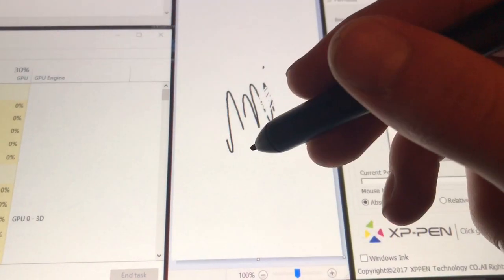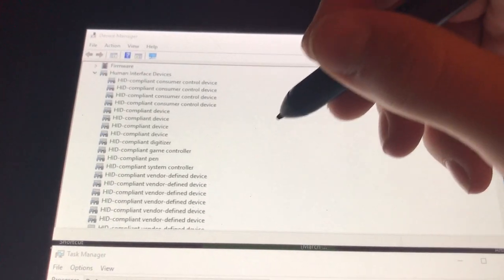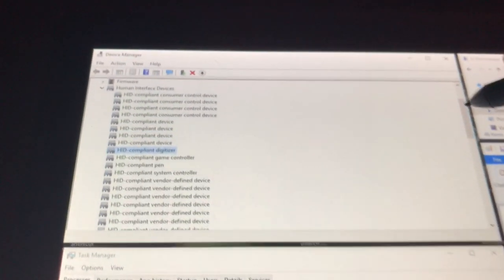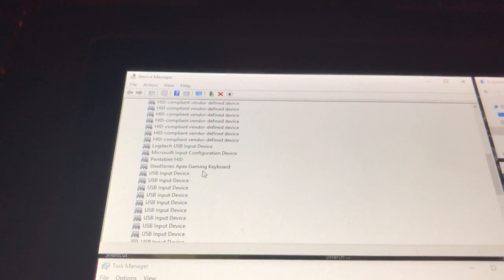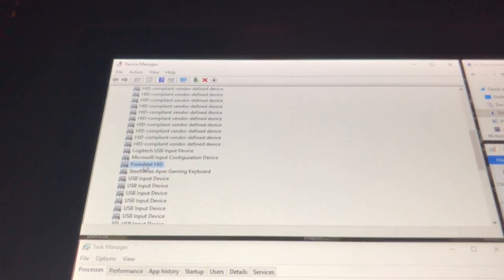The digitizer itself works because obviously I'm able to draw. Also, as I come over here, I can see that my HID-compliant digitizer is installed right there. And if I scroll down, you'll also see that my pen tablet human interface device is also installed.